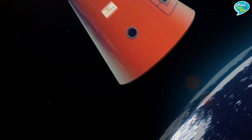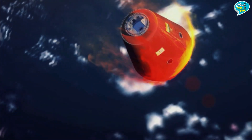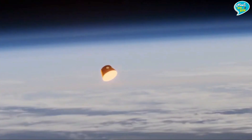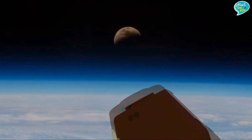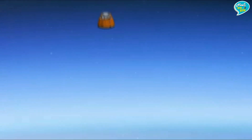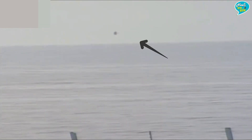Crew Module तेजी से भारतीय अंतरिक्ष यात्रियों को लेकर पृथ्वी की ओर बढ़ेगा। Service Module अलग होने के बाद Crew Module को पृथ्वी तक पहुँचने में करीब 36 मिनट का समय लगेगा। Service Module अलग होने के बाद Aero-braking चरण शुरू होगा — यानि Crew Module पृथ्वी की तापीय कक्षा में प्रवेश करेगा और Crew Module के नीचे लगी Heat Shield इसे जलने से बचाएगी। पृथ्वी के वायुमंडल में वापसी करने पर Crew Module के दोनों Parachutes का Deployment होगा, Parachutes खुल जाएंगे।